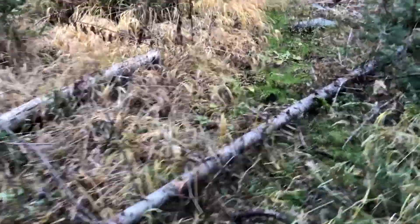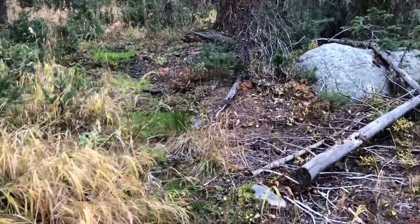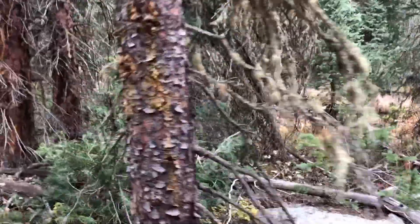Okay, so obviously that was a moose. We think we're on the right trail — that's Onahu River, pretty sure.